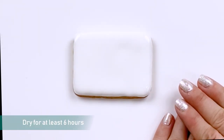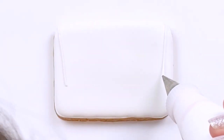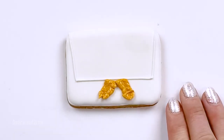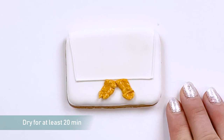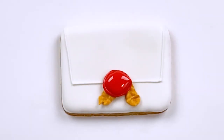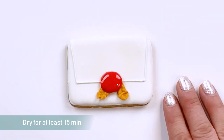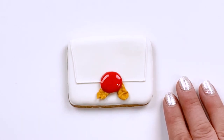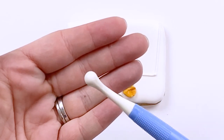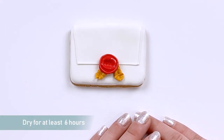Now we'll let this dry for 6-12 hours. We'll let this detail dry for 20 minutes to an hour. We'll let the icing crust over for 15-20 minutes before we tap it to give it a wax effect. Using a round tip tool, we'll press the icing for a wax look — I'm using a fondant tool that I have handy. We'll let this dry for 6-12 hours before we give it its last bit of shine.